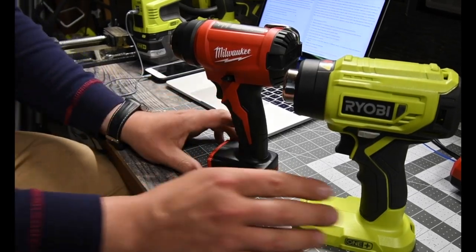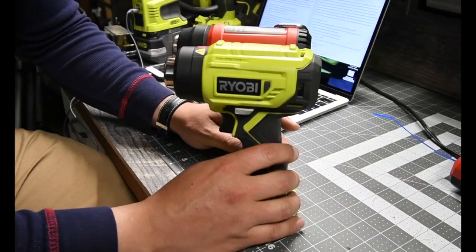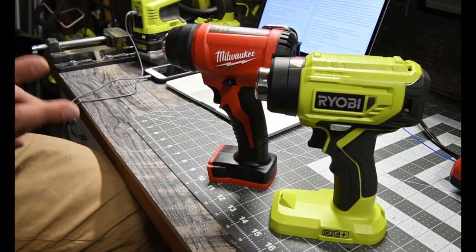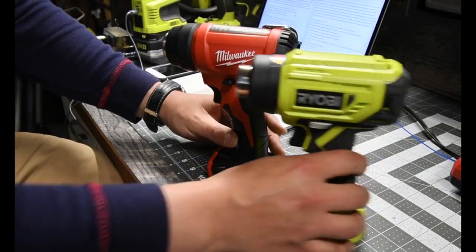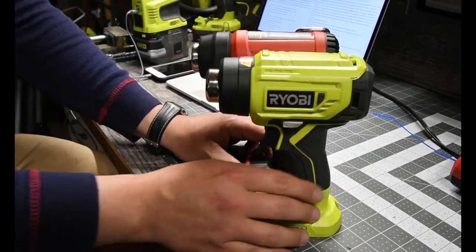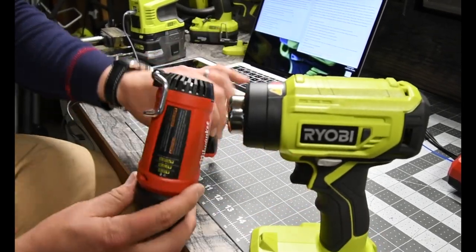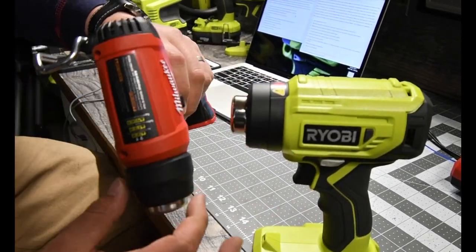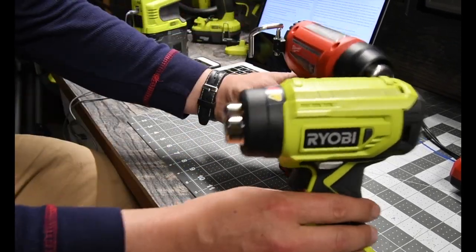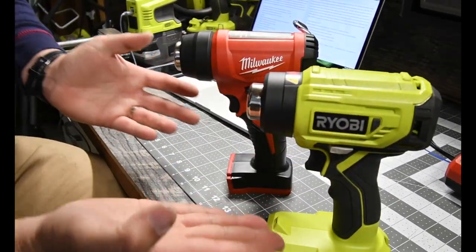First impressions when it comes to comparing these two: there's not much of a difference in size. These two are almost exactly the same when it comes to size, height, length, and thickness. This one is a little bit fatter than the Milwaukee one, and that's only because of the design on the top — it's fat here then goes into a narrower line. This one just goes straight. So when it comes to size, they're both pretty much the same.